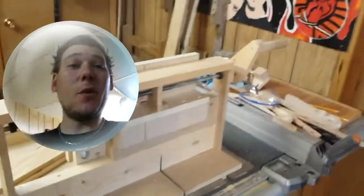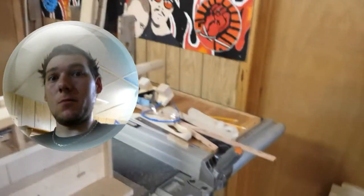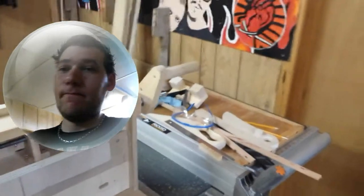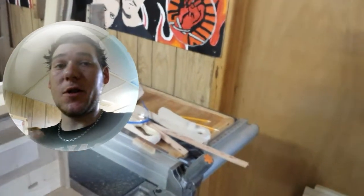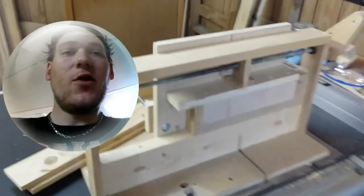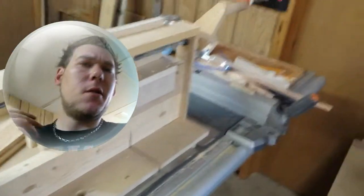Another day in the shop — Casey Woodworks. Welcome if you're new to the channel. We've got new woodworking videos every Friday and extras in between. Little extra today: I want to show you my refurbished box joint jig.